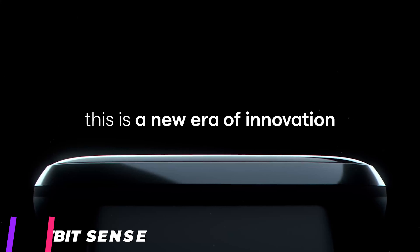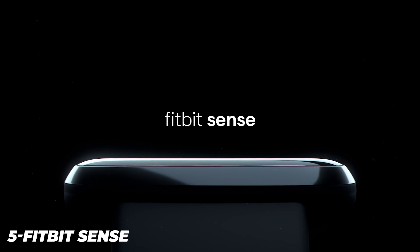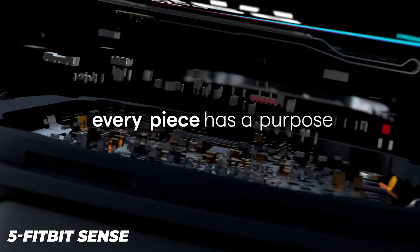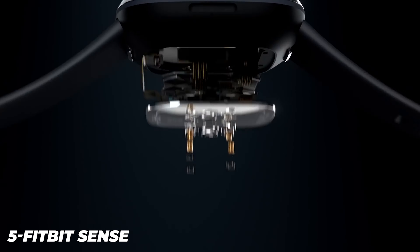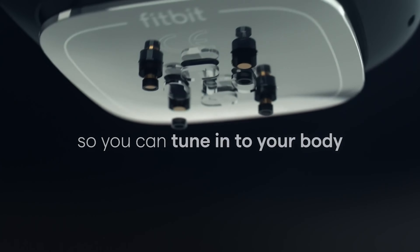The Fitbit Sense is a good-looking smartwatch. It has a very similar design to the Fitbit Versa line with a square face and rounded edges that Fitbit's designers say are inspired by the lines of the human body. The case is stainless steel, giving the Sense a premium look, with a small touch-sensitive button on the left-hand side that can be set up for quick access to your most frequently used apps.